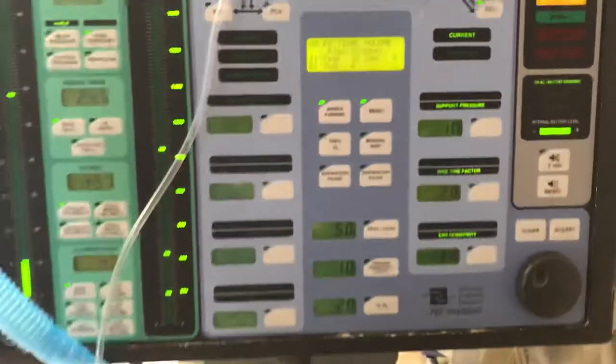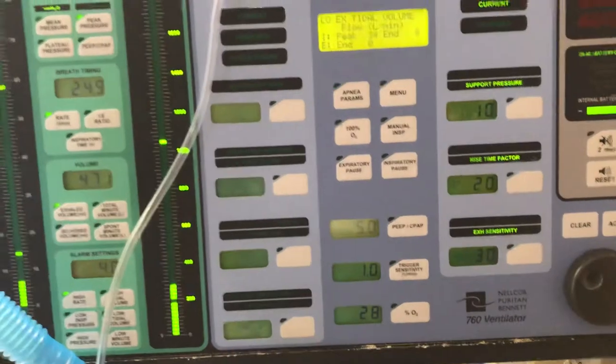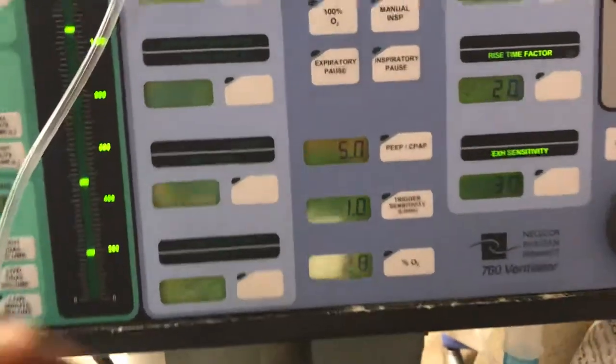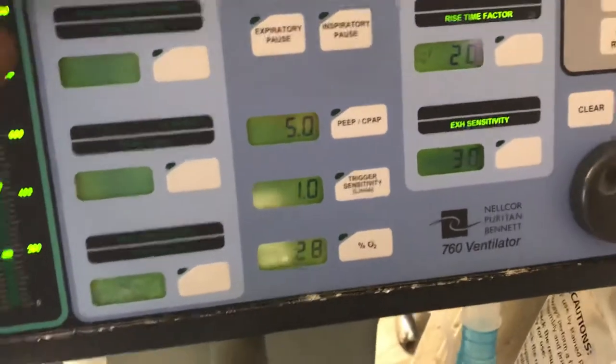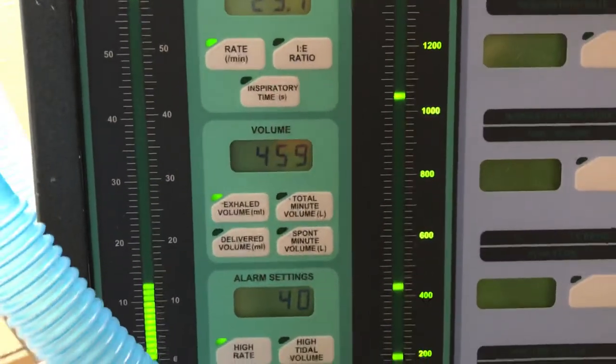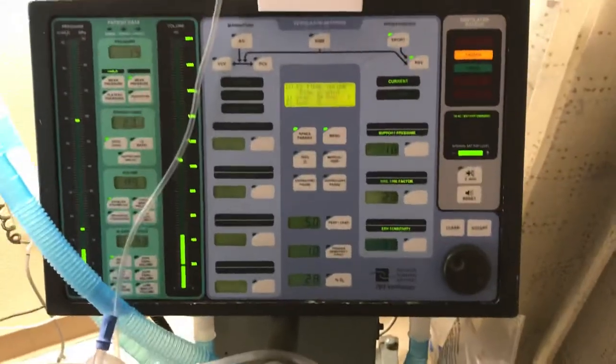A sensitivity of 3 makes it a little more difficult to trigger the breath. Going down to 2 makes the inspiratory sensitivity a little easier, and 1 is the easiest to trigger. We're also trying to get our volumes — breathing 10 to 24 times a minute — and checking volume settings in minute volume.